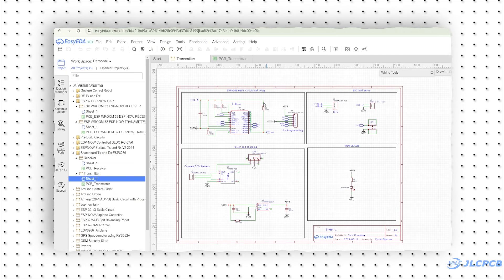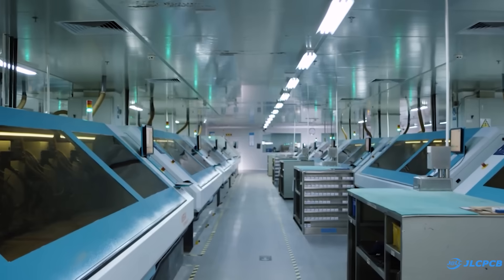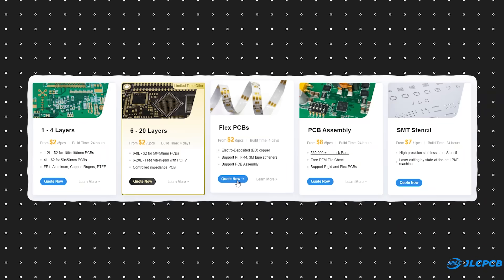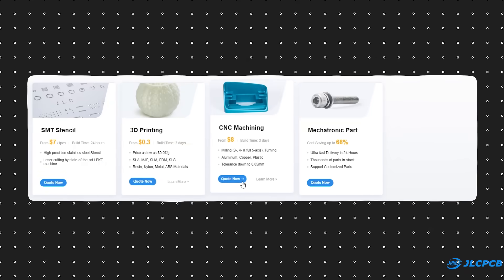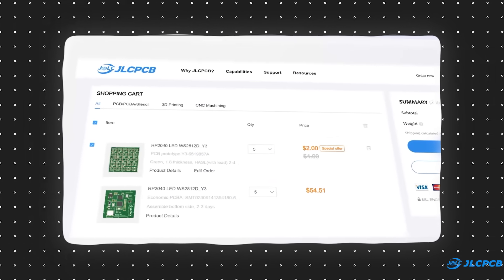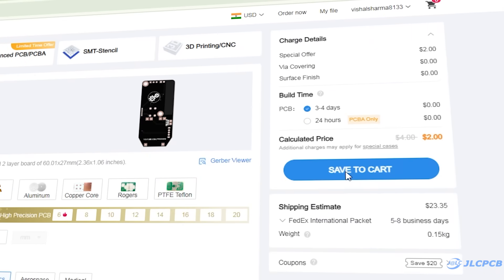I started by designing the circuit in EasyEDA, converted it into a PCB, and downloaded the Gerber file. Then I logged on to JLCPCB.com to order the PCBs. JLCPCB is a popular manufacturer of printed circuit boards offering multi-layer PCBs, flex PCBs, PCB assembly services, and SMT stencils. Besides PCBs, they also provide 3D printing and CNC machining services — they offer almost everything you need to prototype a product. Their user-friendly interface makes the ordering process easy even for beginners. To order PCBs, upload a Gerber file on JLCPCB's website, select your PCB settings, and order high-quality PCBs at a reasonable price.